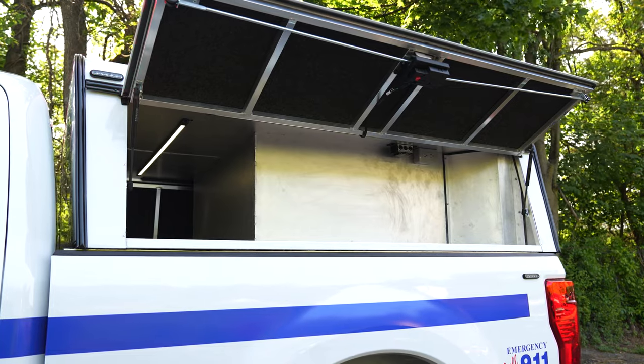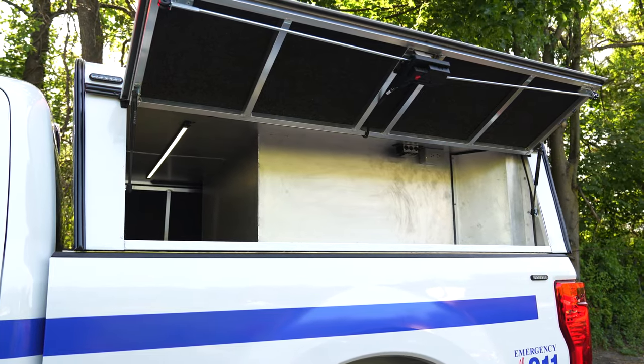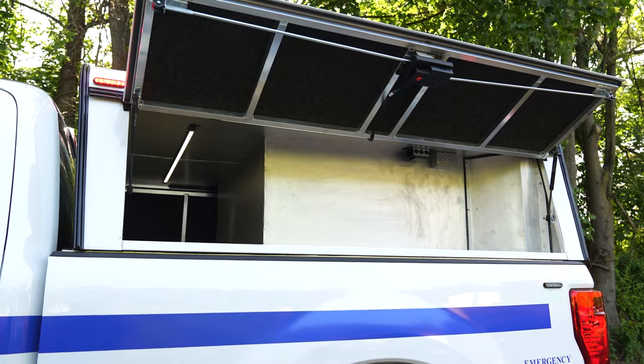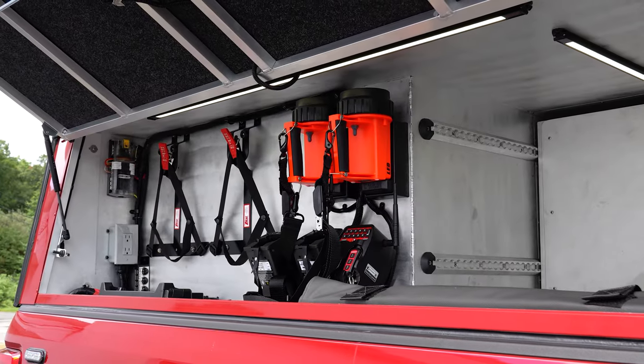We have our ARE cap, our DCU model. They liked the design of what we did for the fire department, but we made some modifications to it.